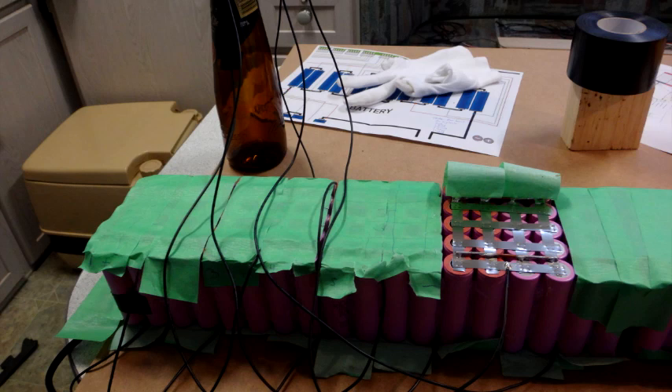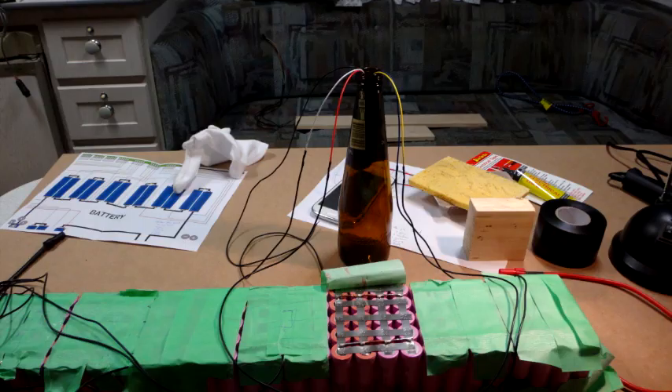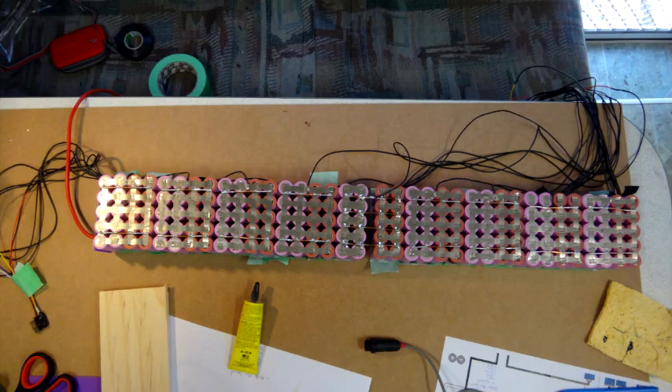Here I'm soldering the balance leads onto each parallel group. It's a fairly simple, straightforward solder onto the side of each parallel group. A good tip here is to cover the ends of the wires that aren't currently being soldered — I used a bottle to cover them up. Also, numbering the cables as you go is a good idea to keep track of where you're up to and which cable is which.